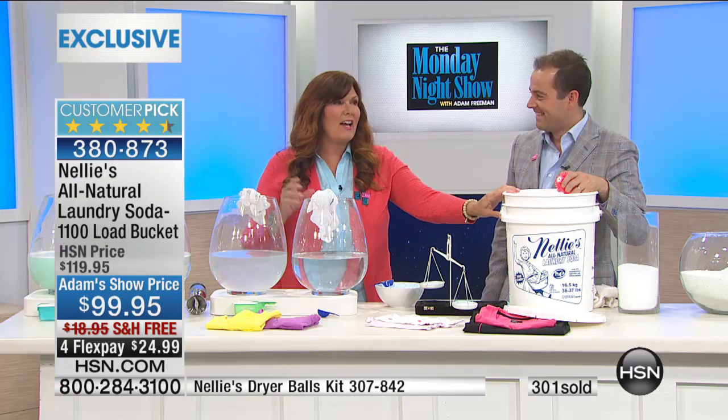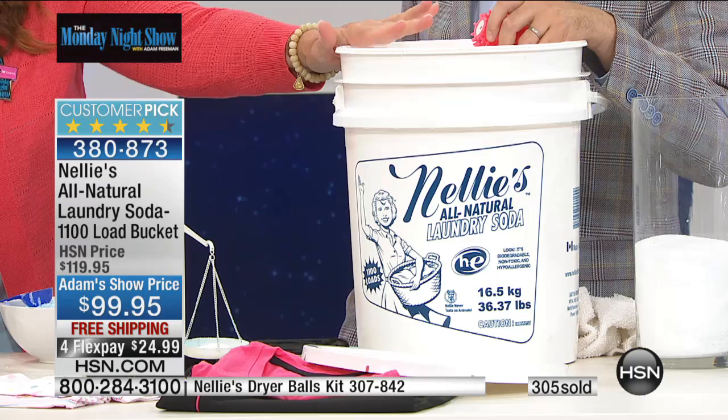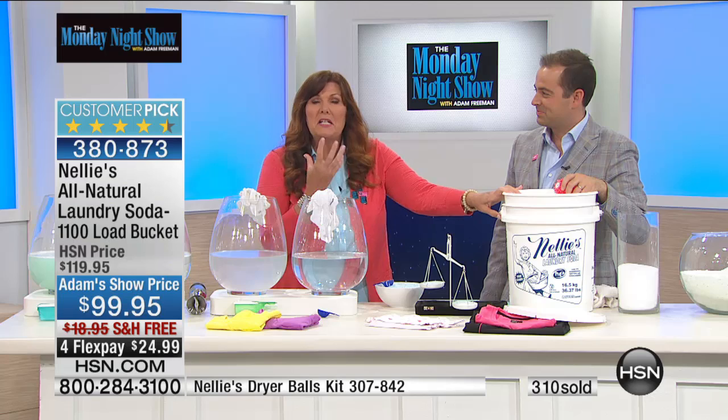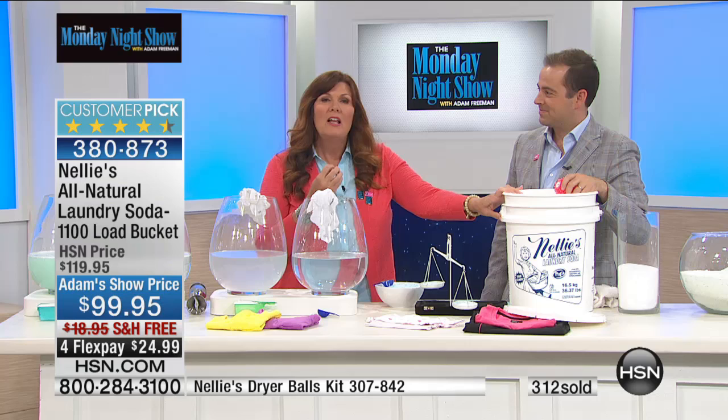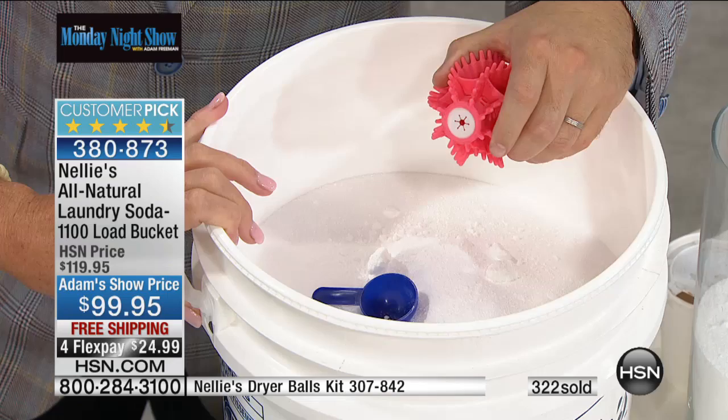You know how long this bucket is going to last you? Till May of 2018. Think about that. You don't have to buy laundry detergent, you don't have to lug that thing from the store. Three years — doing a load every single day. High efficiency certified. Leaping Bunny certified, which means it's safe for the environment. It is hypoallergenic — you don't have to worry about itchiness and scratchiness and sneezing and allergies, which can drive you absolutely mad.